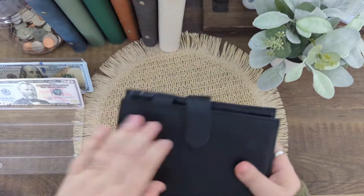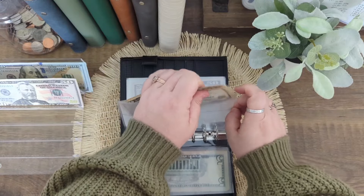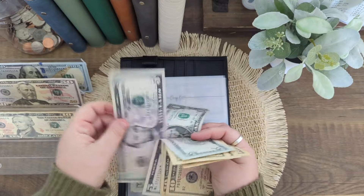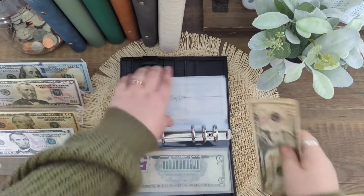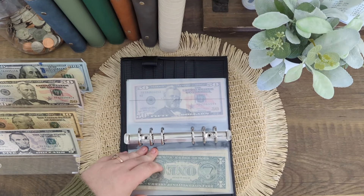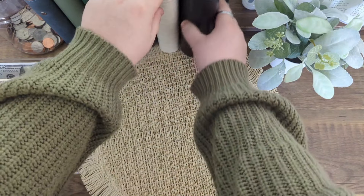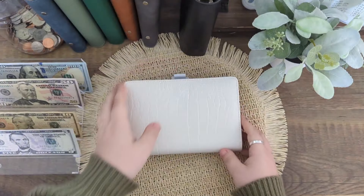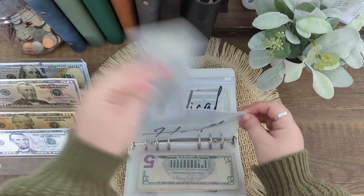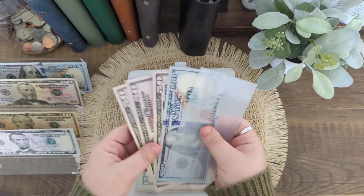Next I will be grabbing $15 out of Dining Out — some of these are just to pay my buffer back. In my sinking funds I need to grab as much as I can out of health to replace with placeholders so I can get that into the bank.